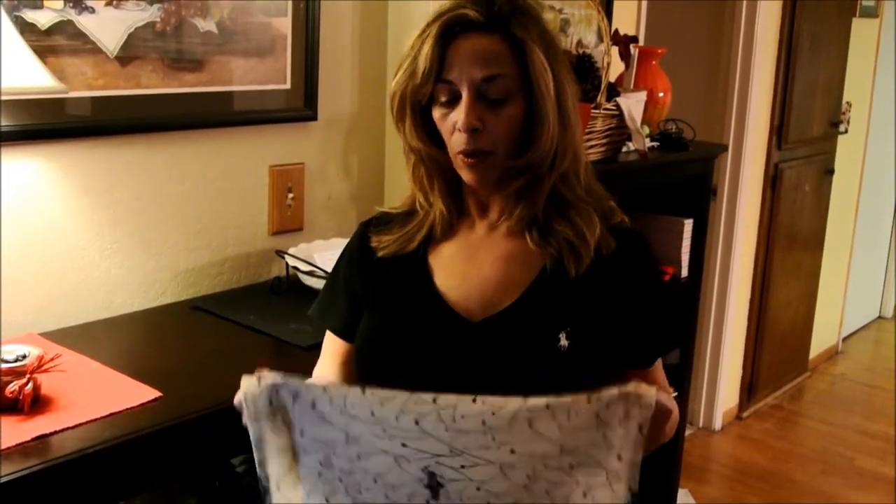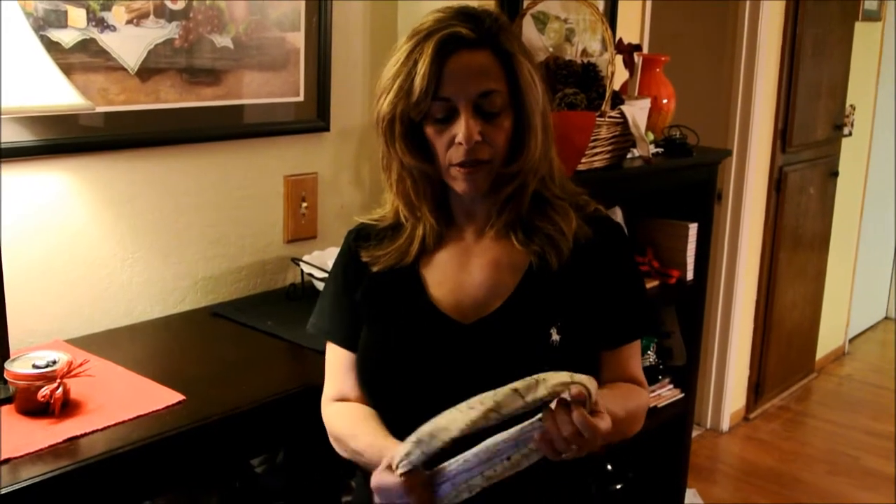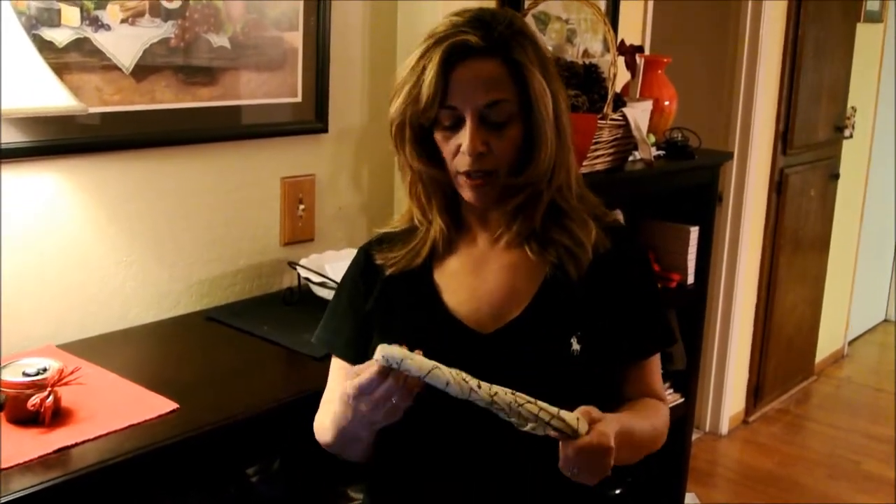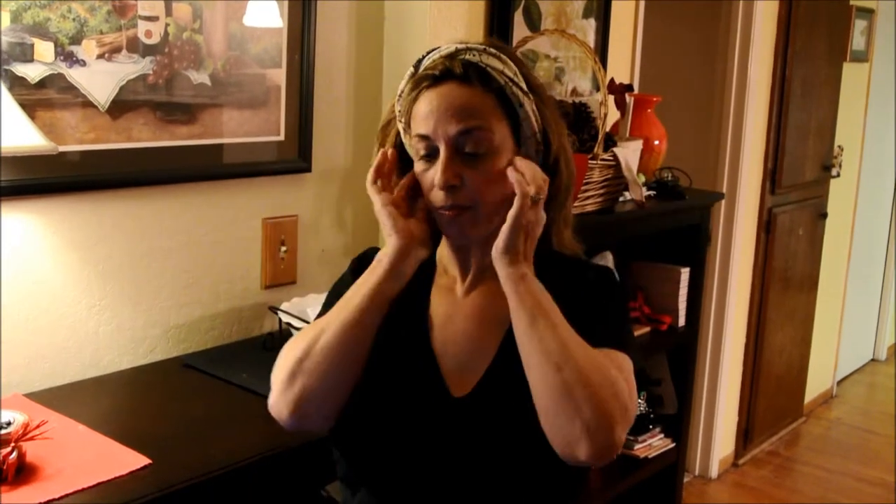So basically, what I do is I take it like this and I twist it and I keep twisting it until it's nice and tight like this. Then I place it over my head like this and I am ready to put on my makeup.